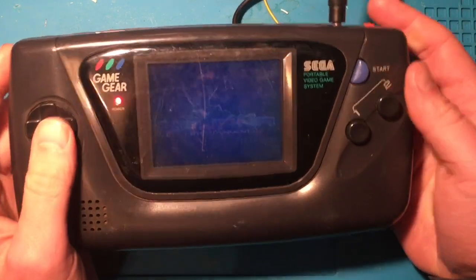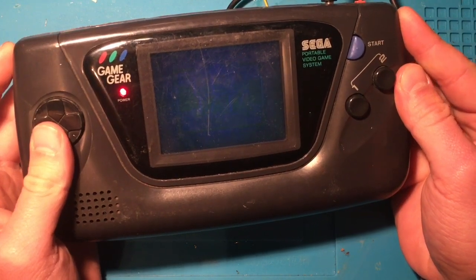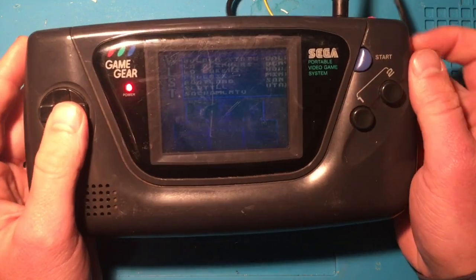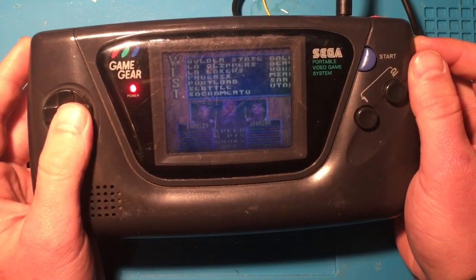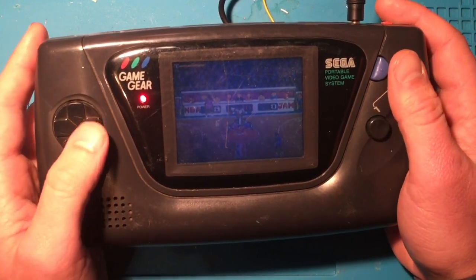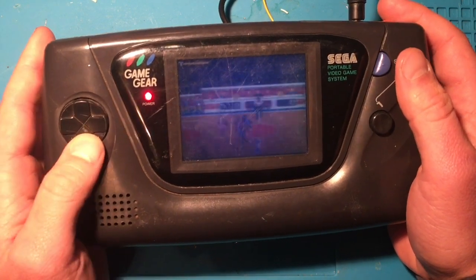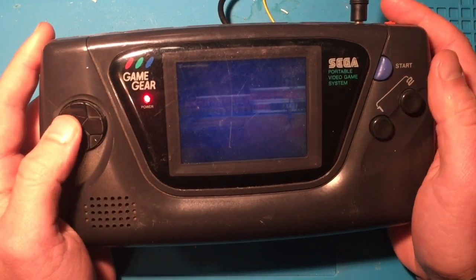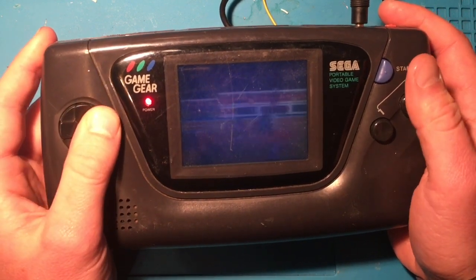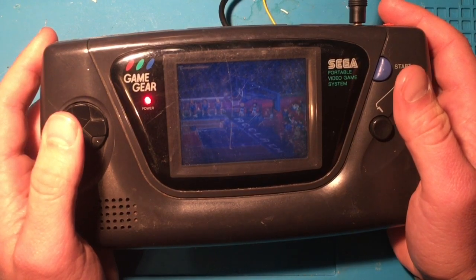It seems to be fine. The D-pad seems to work, button one works, pass works — I think we're looking good. The three-pointers work, now rimmed out.